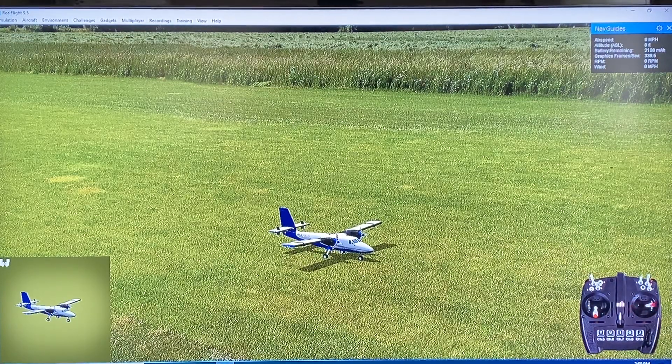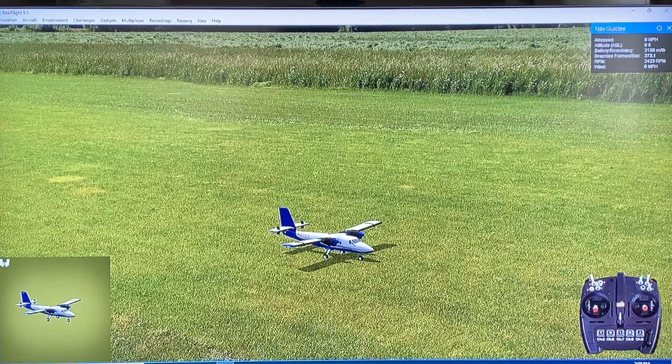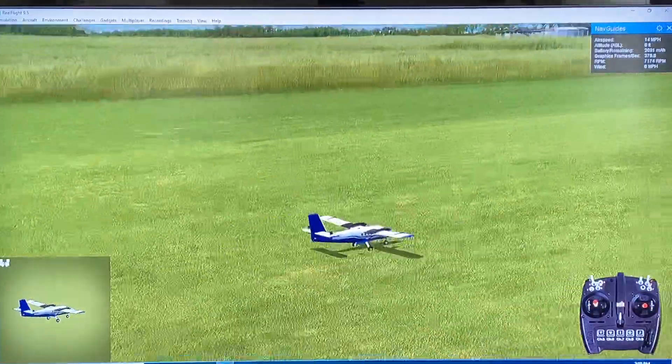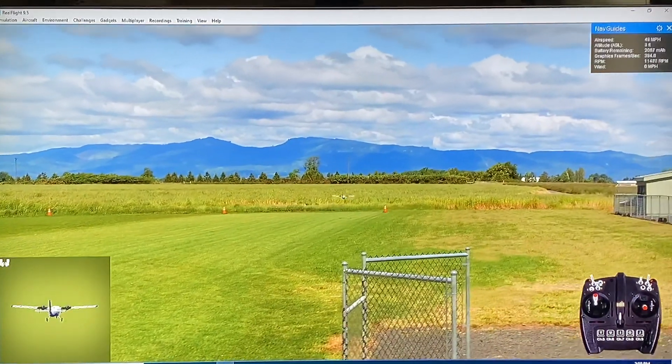So do a control system check here — aileron check, elevator, rudder. Let's go ahead and power up the Twin Otter. See how this compares to the one I have in my garage. There you go. Let's lift off.